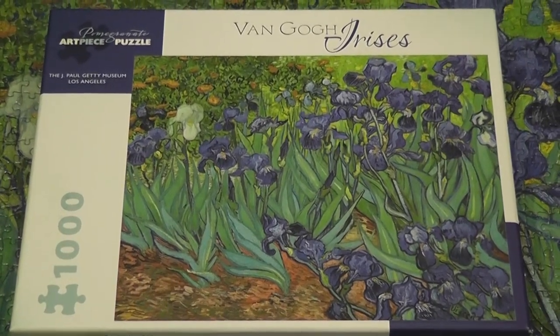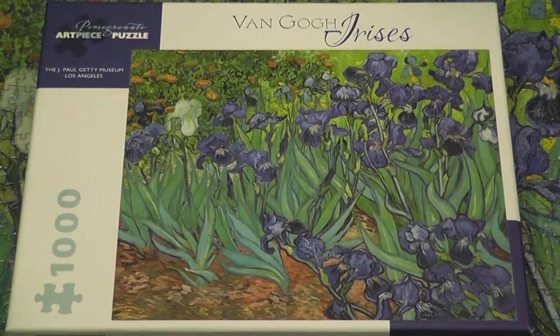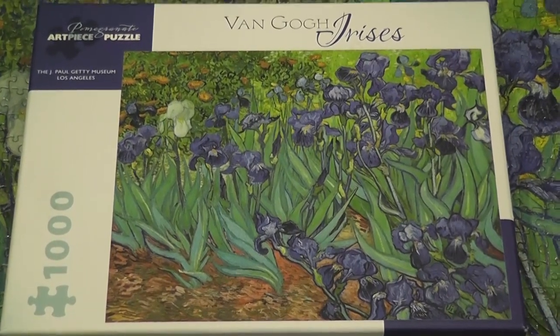Van Gogh's Irises, a thousand pieces by Pomegranate. As you can see from the image on the cover, this is a quite challenging puzzle.